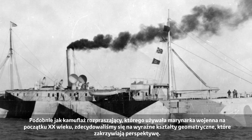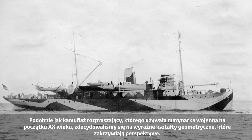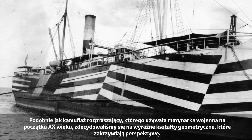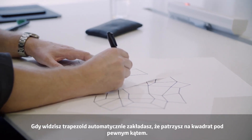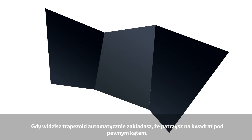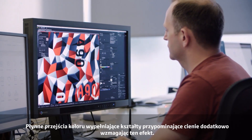Just like the dazzle camouflage used on ships in the early 20th century, we used bold graphic shapes that warp perspective. When you see a trapezoid shape, you kind of assume you're looking at a square that's been twisted away from you, and the colour gradients in the pattern add to that effect by suggesting shadows.